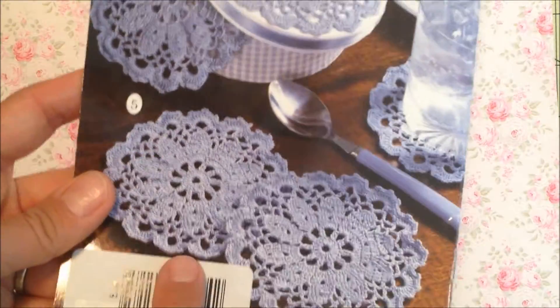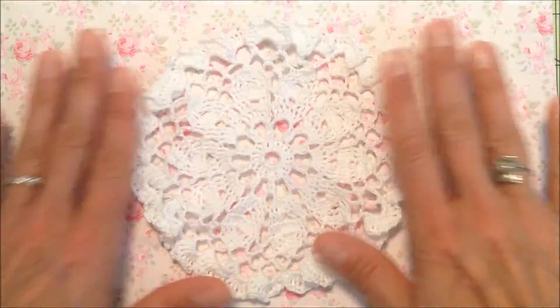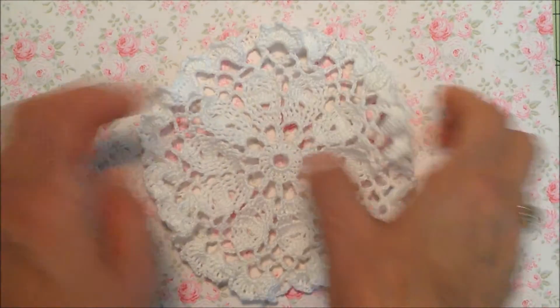As far as this book goes, I did make the doily coaster from the back of it, but I didn't use the same size needle they recommended, so mine came out a little bit different.